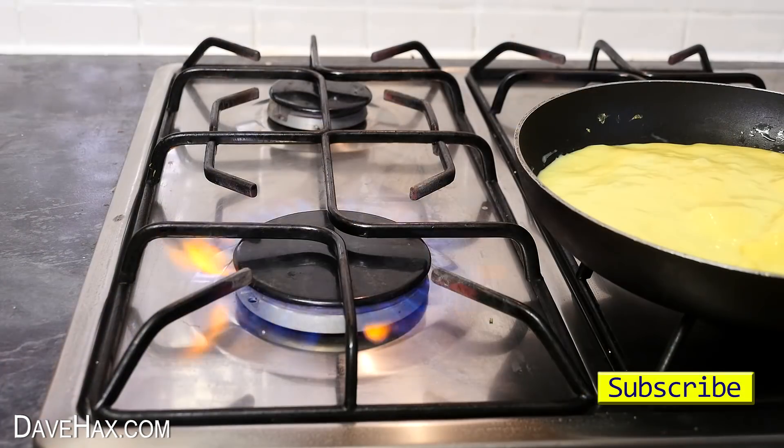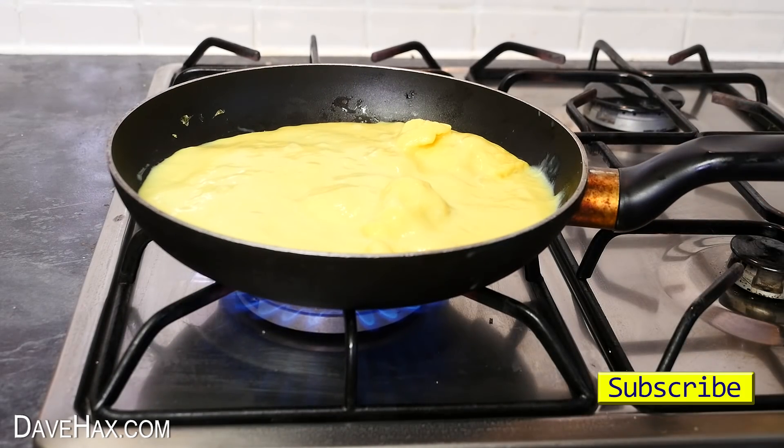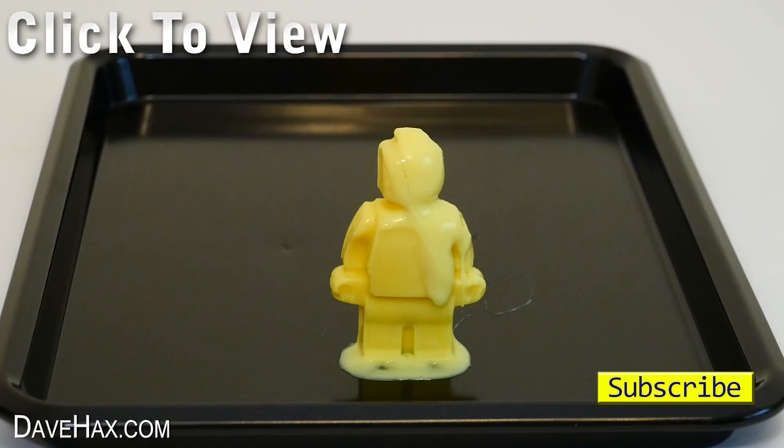If you want to see what happens if I boil slime, you can let me know in the comments below and I'll show you in another video. I hope you've enjoyed watching this. If you want to see more, you can click on the links or take a look at my YouTube channel page. Stay safe, have fun, and as always, thanks for watching. Bye-bye.